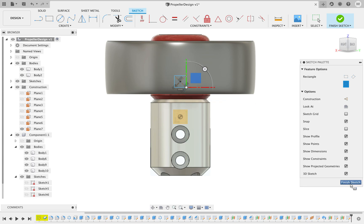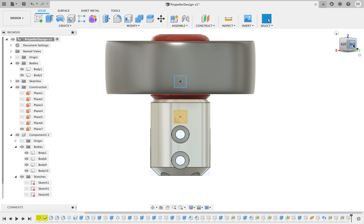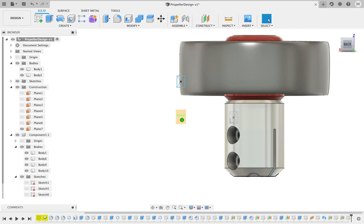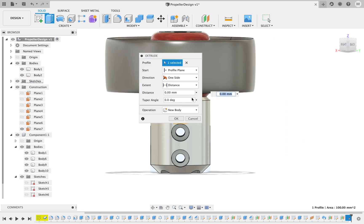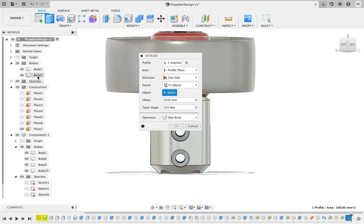Make this one on the core nozzle. Next thing we'll do is extrude this square to an object, which is body 2.